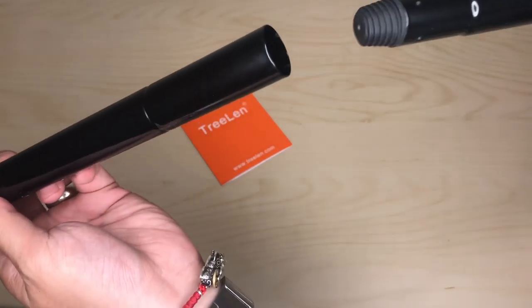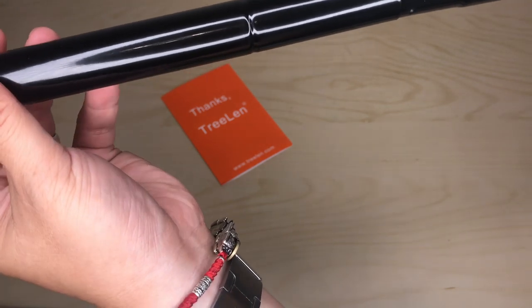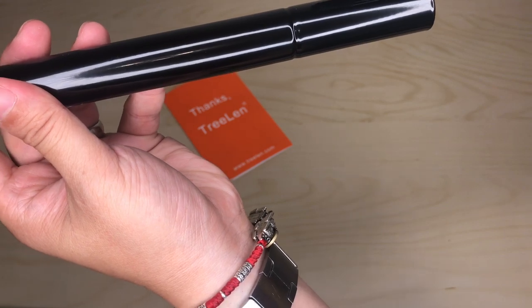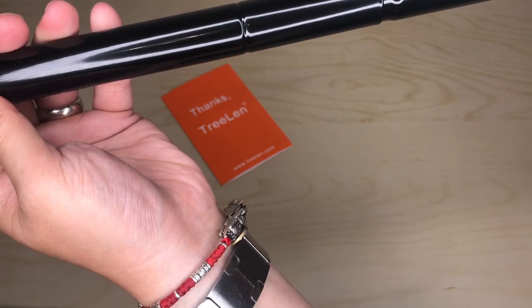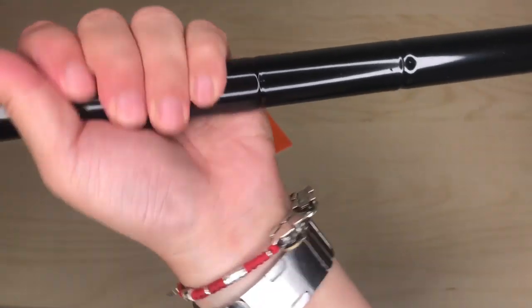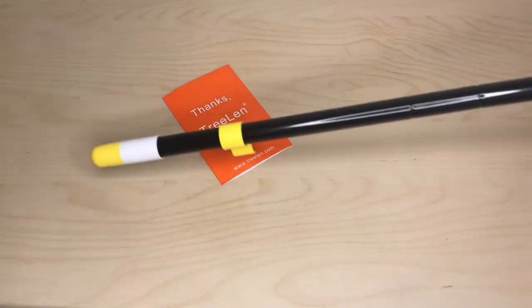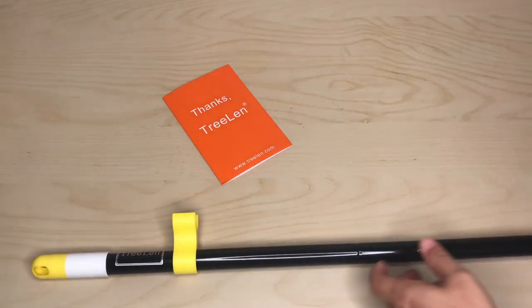Even how the tubes connect — a lot of them just twist and connect, but this one actually goes in about an inch and a half and then you screw it in. It makes it a lot more solid and less flex.